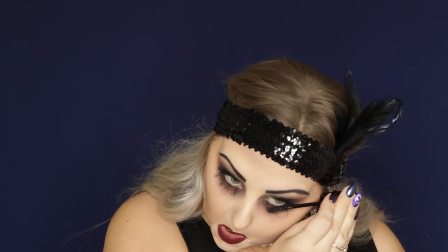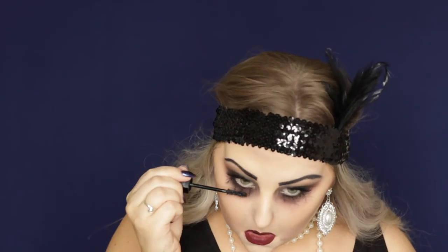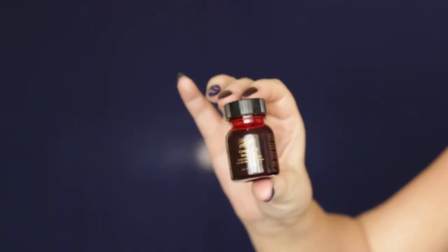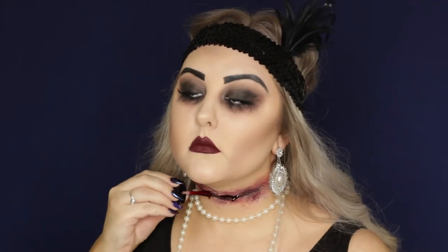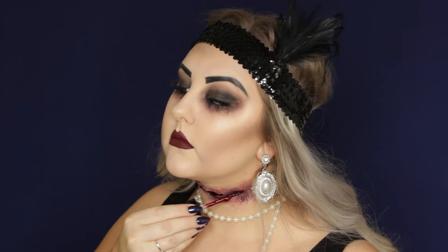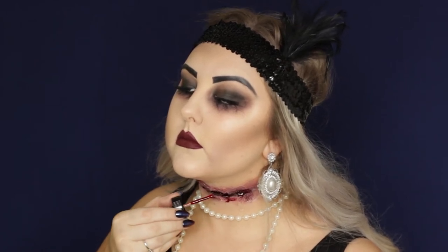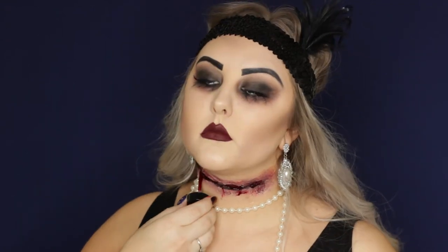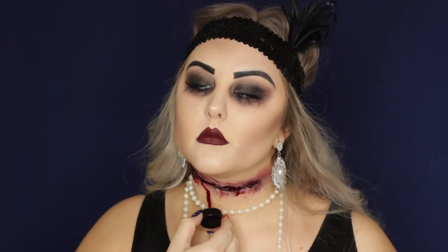Then I added some lower lash mascara. And then finally to finish off the look, I put in some white contacts and added some fake blood — the congealed blood from Mehron, which is super thick and syrupy. Just be careful: I got it all through my hair and it was not fun to wash out, but it was super fun to play with.